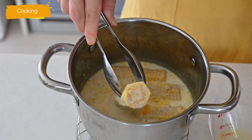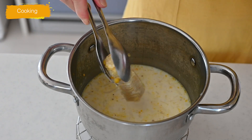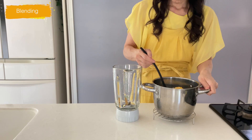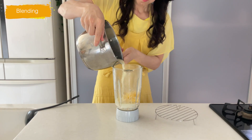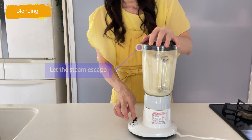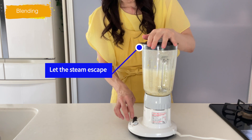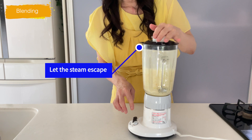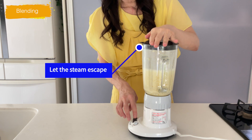Take out the cob and carefully transfer to a blender. Press the pulse and remove the lid to let the steam escape. Repeat this a few times, then secure the lid on the blender. Process until smooth, about 2 minutes.